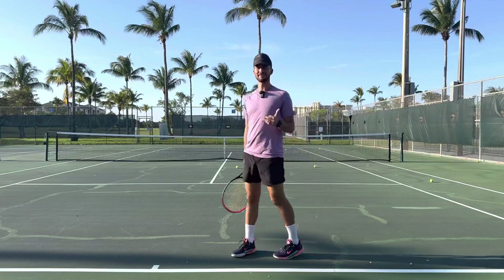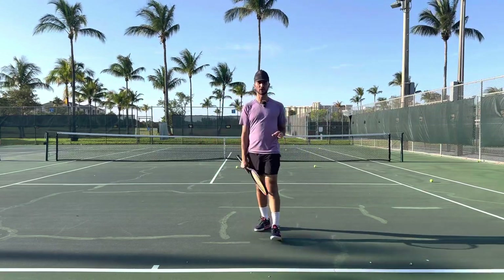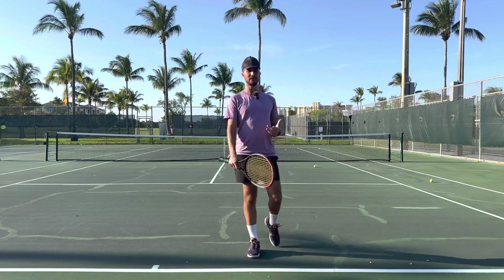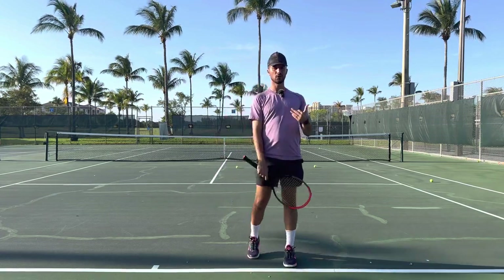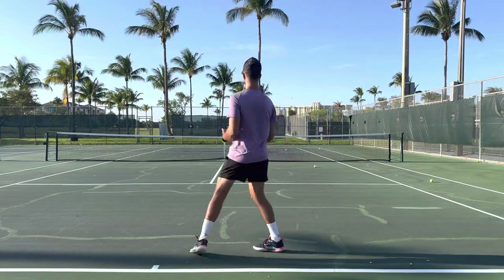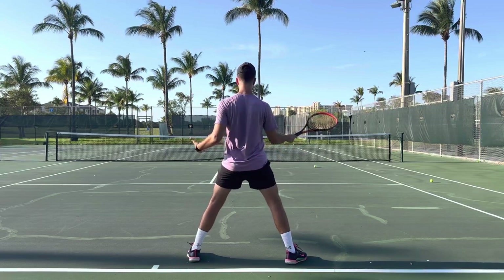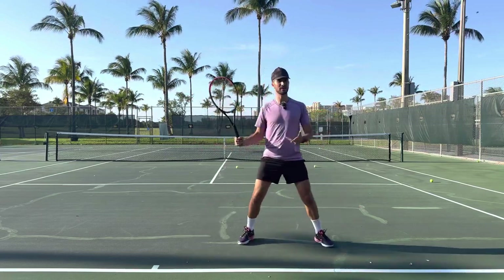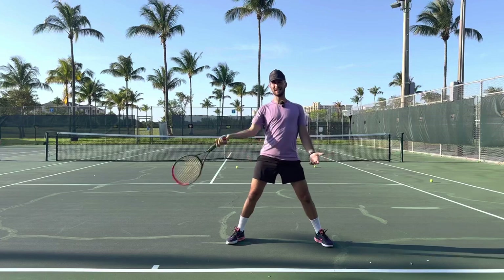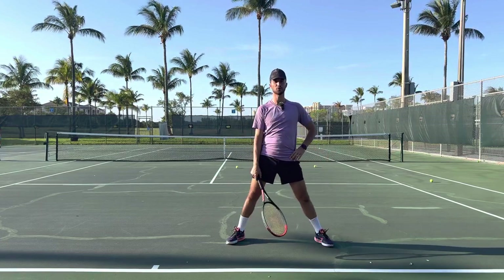So how do we hit an open stance? It's very easy. Step number one: you have to make sure that you turn. A lot of players go wrong with their open stance and spray it long because they have no turn — they're swinging like this. Even though you're not stepping, you still have to make sure that you turn.